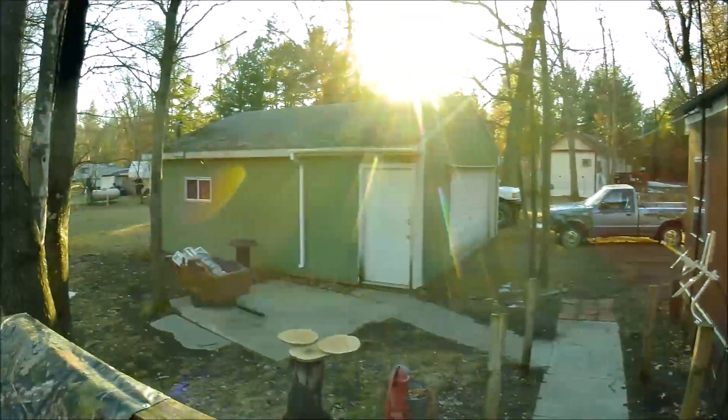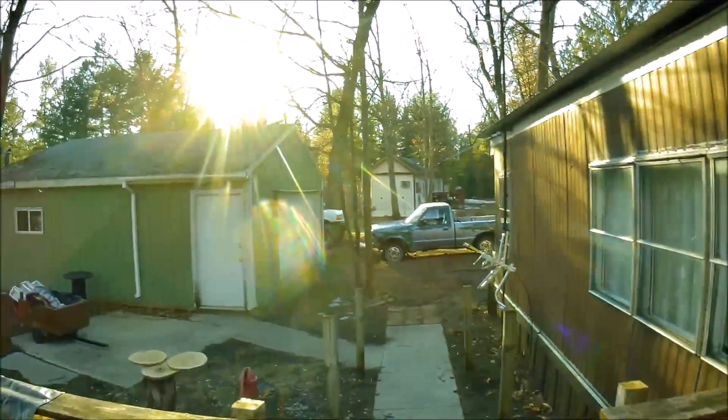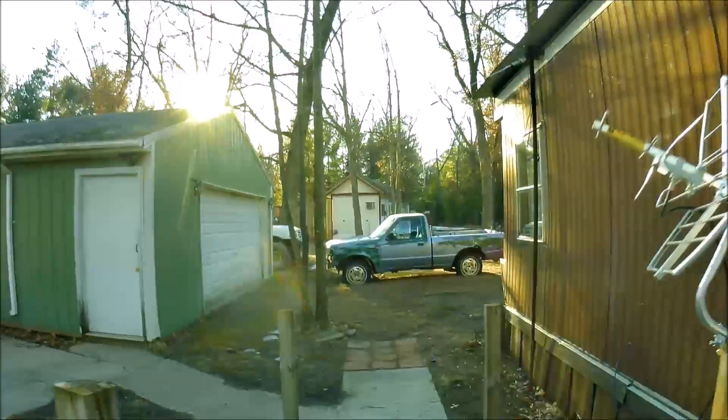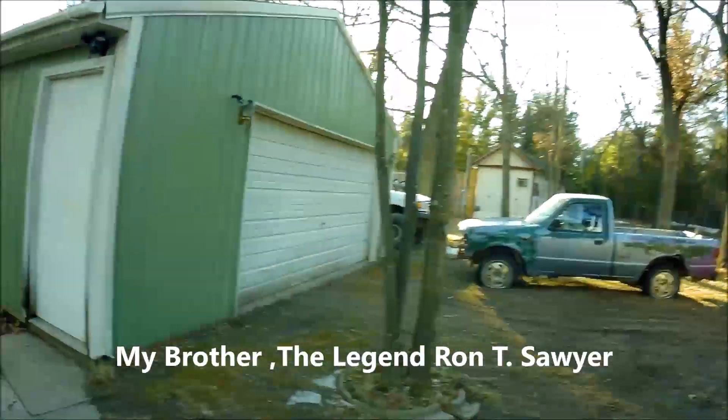But I had a visitor today, just stopped by and came bearing gifts again. Yeah, you all know them.